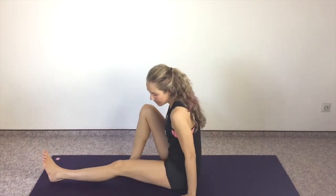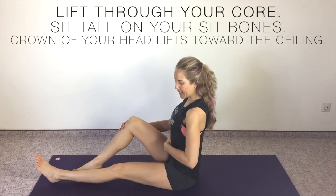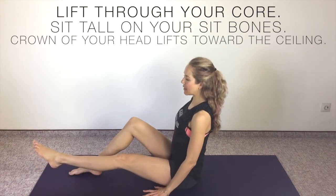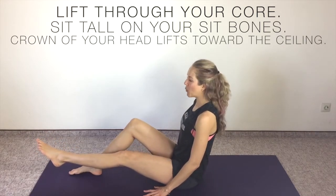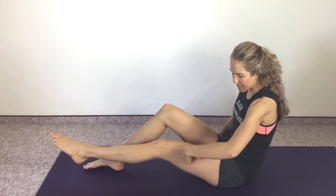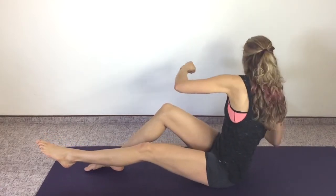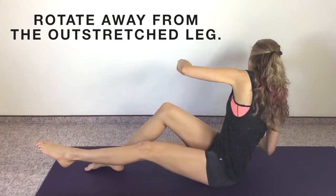Right knee is bent, left leg is out in front of you. Really lift through the core — strong and engaged through the abs. Roll your shoulders back and lift that left leg up. Try not to round. This time I want you tall and lifted through the core. This is a lot of work on your hip flexor, but try to hold it here. You can have it bent if you need to, but I'd rather have it straight. We're going to use our steering wheel and steer away from that outstretched leg — steer away and exhale as you turn away.